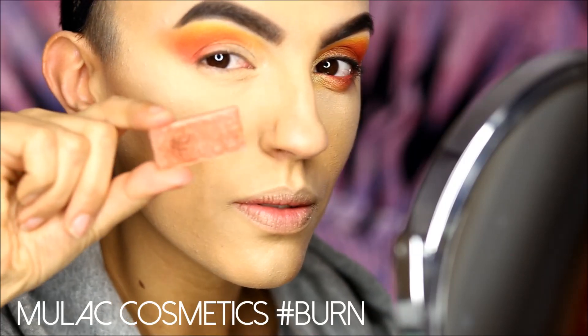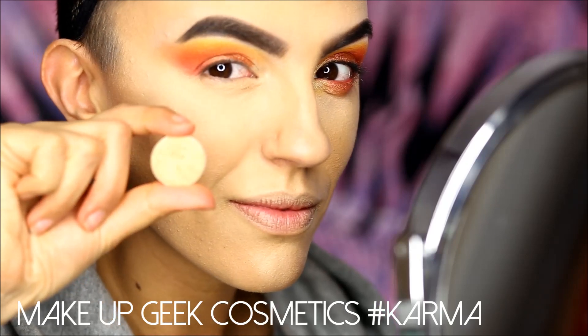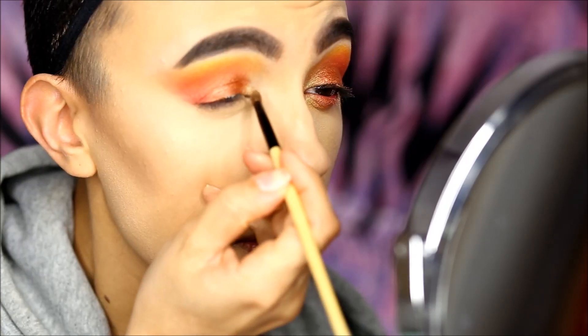Then I tap on my lid this rusty shimmery copper red with my bare fingers for a full payoff. I now light up my inner corners using Karma from Makeup Geek — it is a cold yellow-green duochrome.